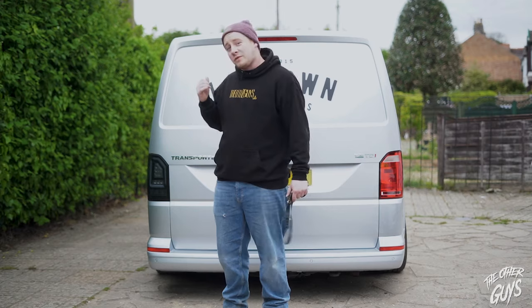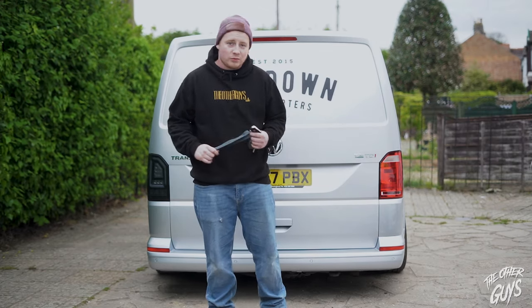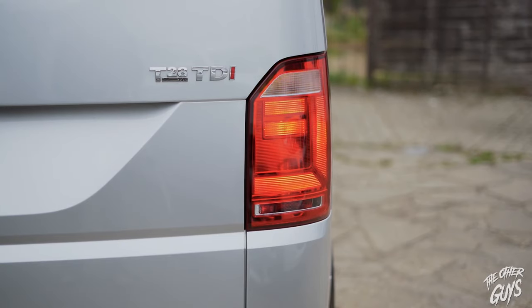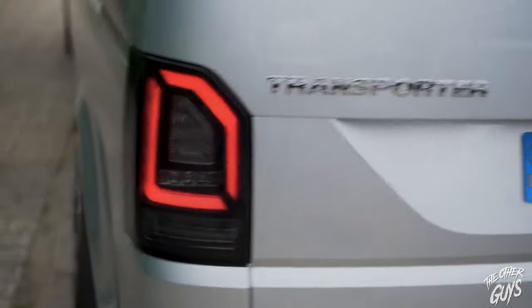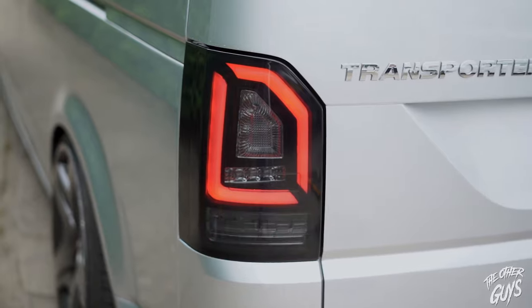The clever thing to have done was before I screwed it in, I should have checked it was all working. But with how easy that plug was, I'm pretty confident. Anyway, let's have a look. So there's the old light — and the new one. Safe to say that's a massive, massive improvement.